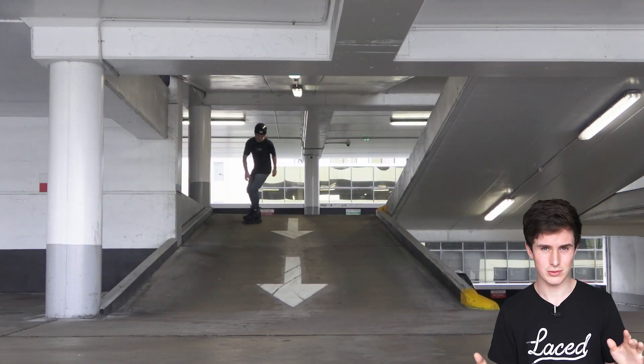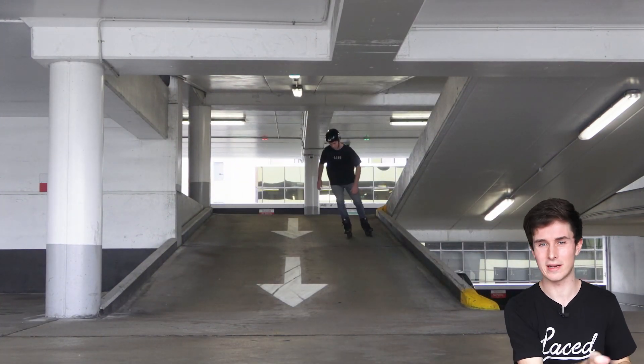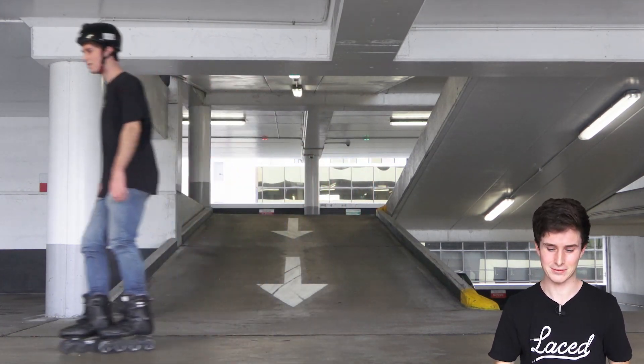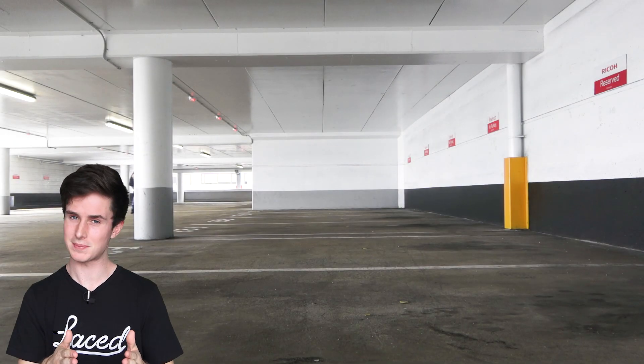Whenever I'm going down a nice wide hill or somewhere where I know I need to keep my speed quite controlled so that I can stop if I need to, I'll always do this carve and just swerve the whole way down, so I don't get out of control and I can always stop when I need to. It does involve some more advanced skating techniques where you are pushing on the edges of your wheels. So before we get to that, I want you to think of it as extending the path you're taking.